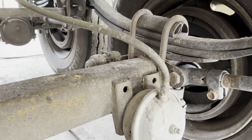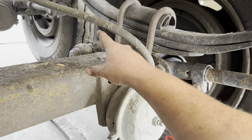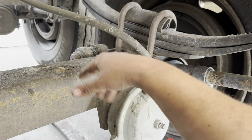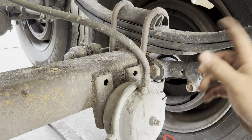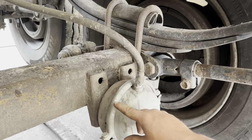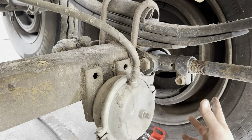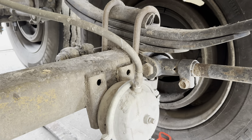So we got everything tightened back up with our clamp. The next thing we do — except we're going to change that slack adjuster — but you would adjust your brakes back, put air on the system, and then hit your brakes and see if your pancake is still leaking. If it is, then it probably didn't seat right. If it isn't, good job — go get paid. Thanks for watchin'.